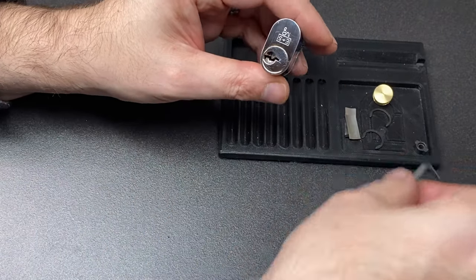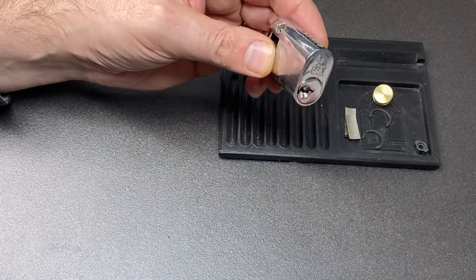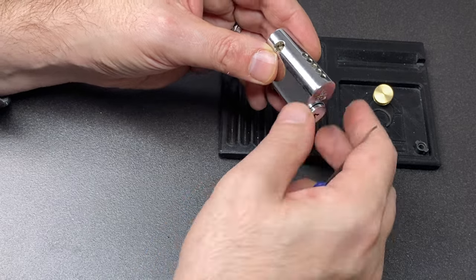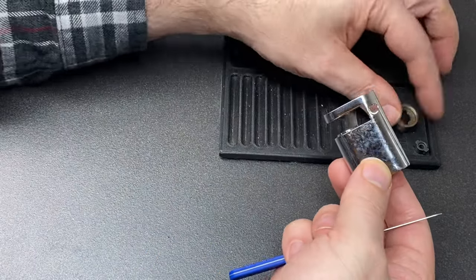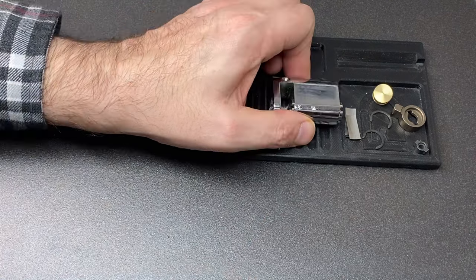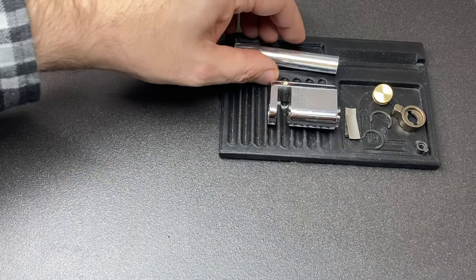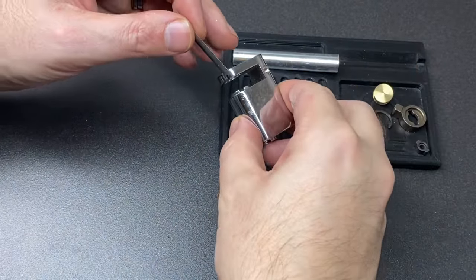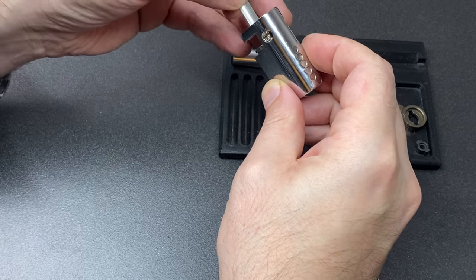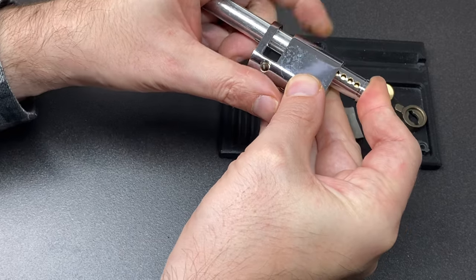Pin one is definitely a very short key pin — I know that much. I need to gently pull this plug or core out enough to let me get that cam tailpiece out, then have a look and see what I can do in terms of shimming this or following it out. I'm going to get a plug follower and a shim — I'm going to see whether I can get a shim just under here.